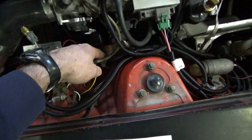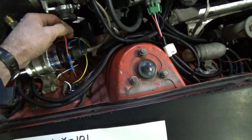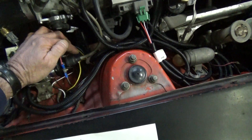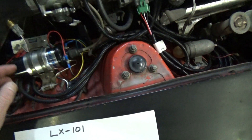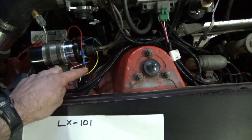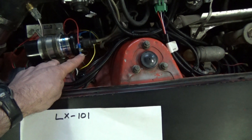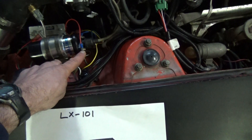A blue wire comes out of your chassis harness — that is the tach signal inside the car — and that will connect to your negative side. Then there's a black and white wire right here that comes out of the wiring harness, and that is the power to the coil on the positive side.